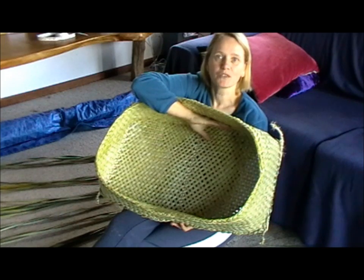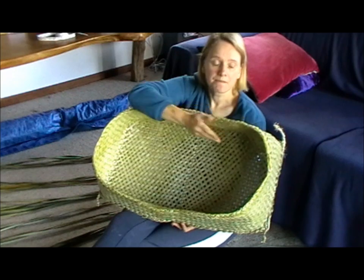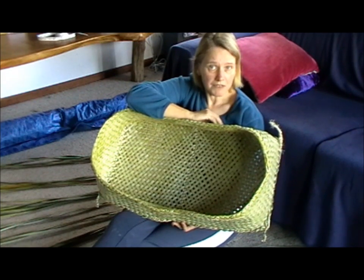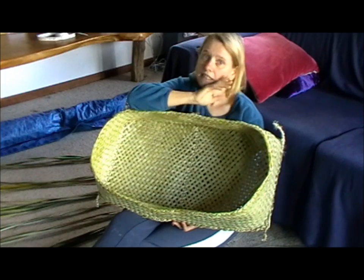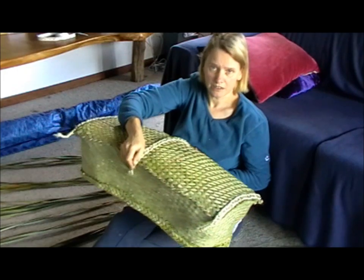Even though most weavers would do it on the outside because it looks nice, it's not about looks — it is about the baby's comfort. As you all know, the dull side can be quite rough on the edges, and you don't want your baby getting any scratches on its face. So the shiny side is on the inside and the fitting is on the outside.